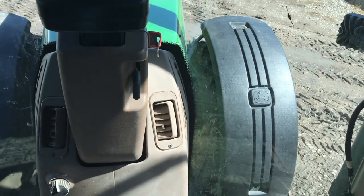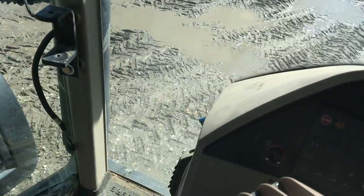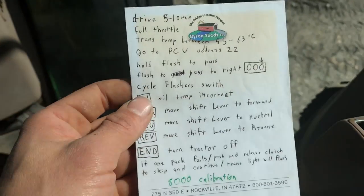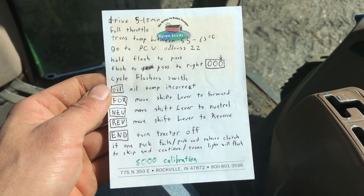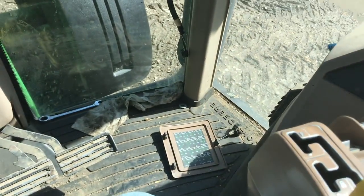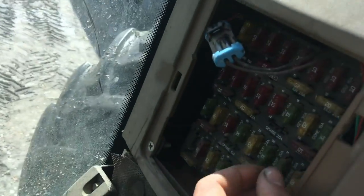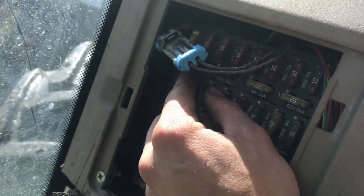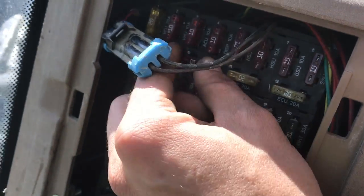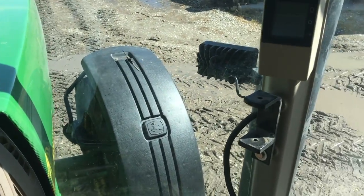We're going to do a transmission calibration on an 8300 today. I have the directions here on what I use to calibrate it. First of all, you need to put the fuse from spare over to diagnostic only, and then go ahead and start it up.